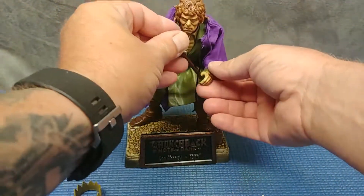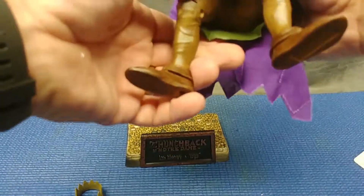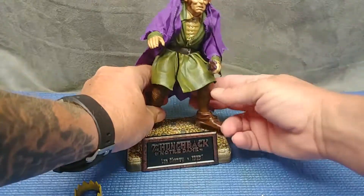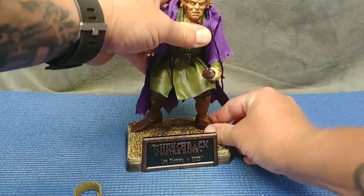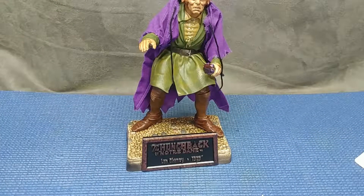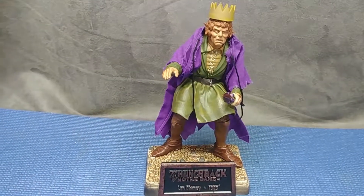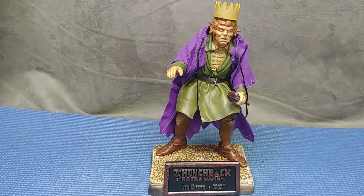He's got a grip on this hand so I'm guessing that's where the scepter goes. Let me get his legs to stand up a little bit more so we can take some of that weight from falling back. What a great looking figure - so colorful, so classic, retro monstery. Very, very cool.